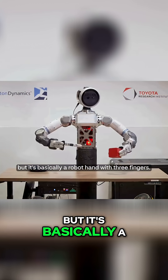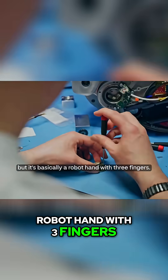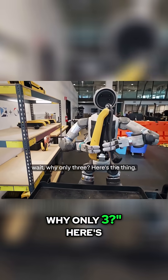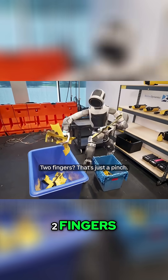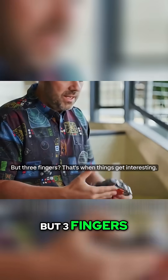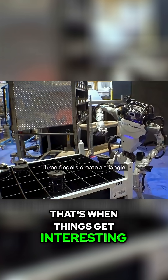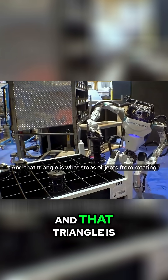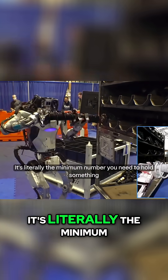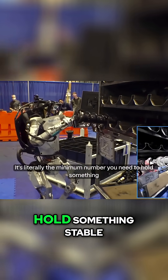They call it a gripper, but it's basically a robot hand with three fingers. And right away you're probably thinking — wait, why only three? Here's the thing. Two fingers? That's just a pinch. You can grab a pen, maybe a cup. But three fingers? That's when things get interesting. Three fingers create a triangle, and that triangle is what stops objects from rotating or slipping out of the hand. It's literally the minimum number you need to hold something stable.